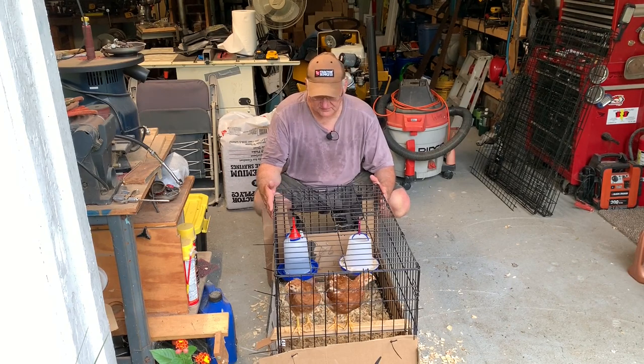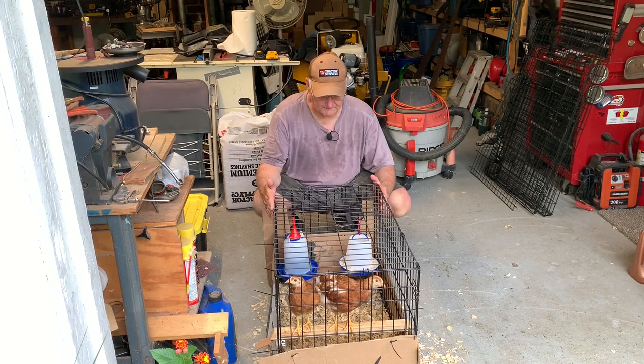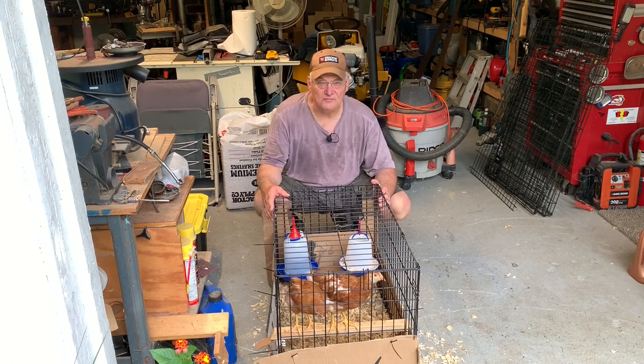I originally put them in this small dog crate to keep them happy and secure, and now they're way too big for it. So I have another dog crate I'm going to put together. I'll put cardboard around the bottom so they don't kick out the chips, and see if I can make it their new home for a little bit.